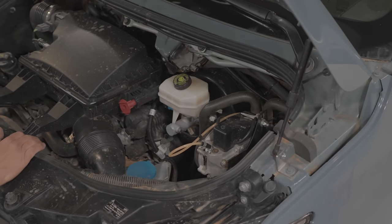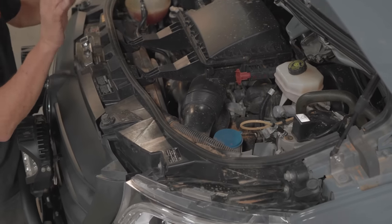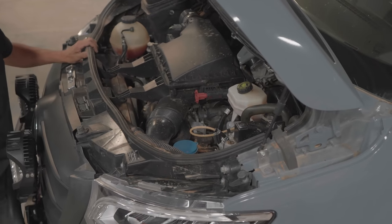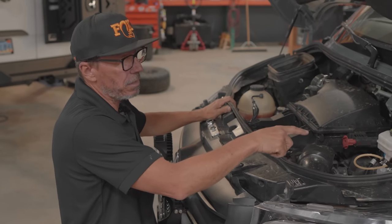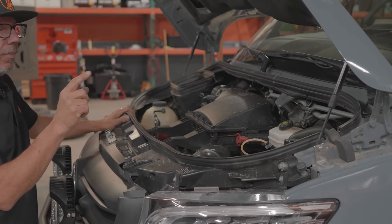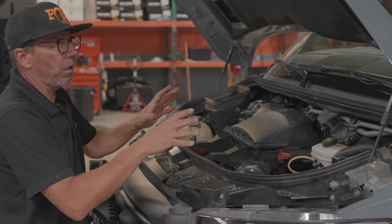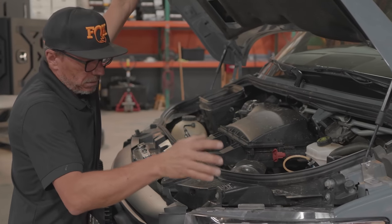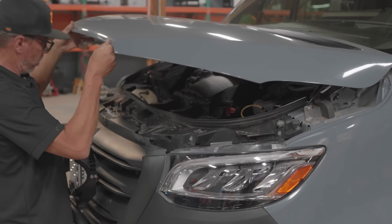Just a note on winch wiring: when you're doing a winch, mount the power directly to the battery — don't go to the starter or anywhere else. Run the ground directly to the chassis and leave the battery isolated on the ground side. That's kind of it for the front — suspension and most everything else up front is pretty much stock.